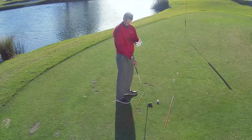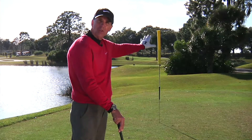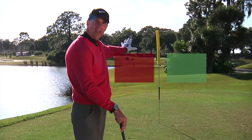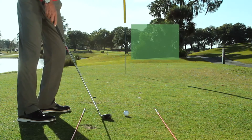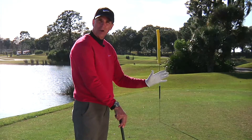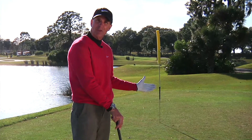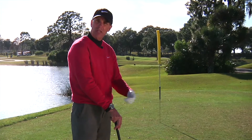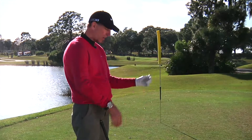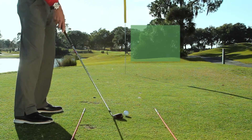I'm hitting a draw today, so think of the right side of the pole as the green zone and the left side as red. My goal as I practice is to get every ball started in the green zone. I heard years ago that you want to try to eliminate one half of the golf course — if you can do that, you're going to be a lot more confident on your shots, as opposed to missing both left and right.